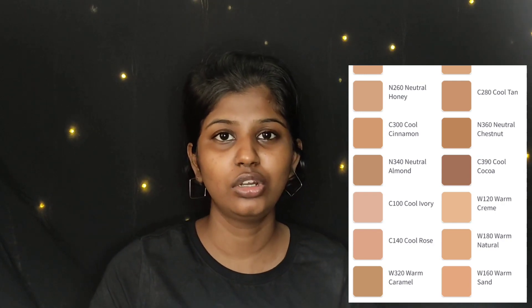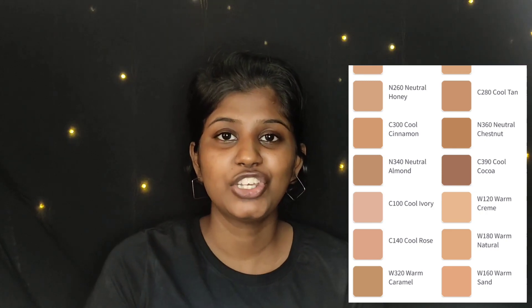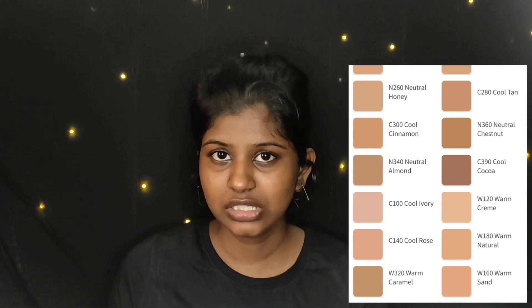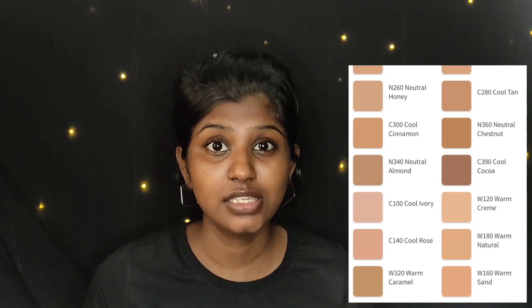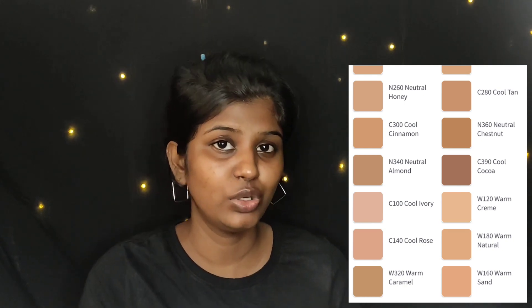You can filter the shades by undertone on the Lakme website. For example, you can filter warm undertones to find darker shades with warm tones — very helpful for finding your match.